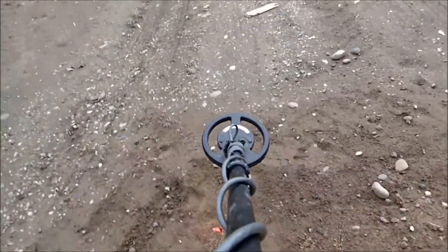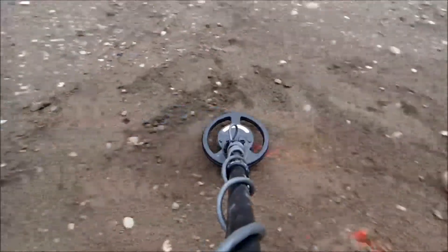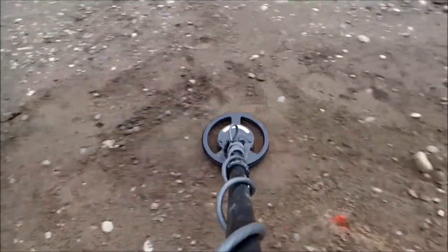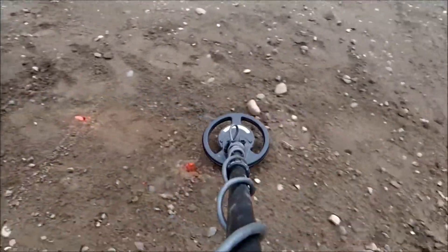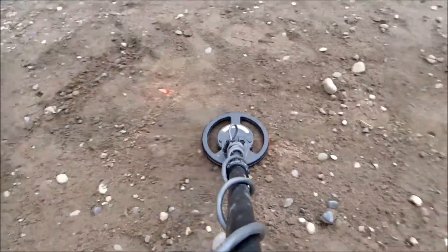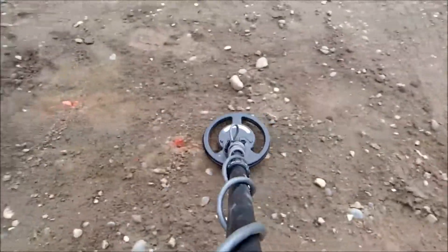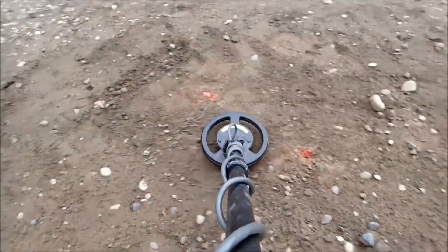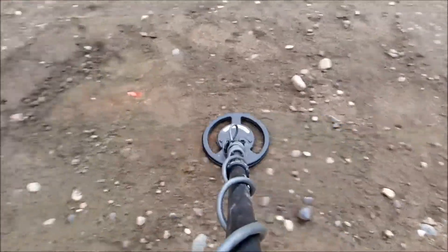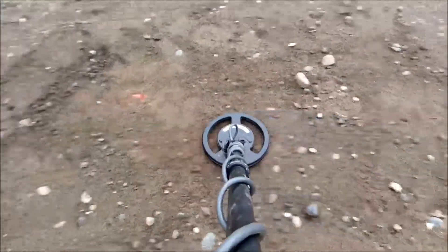Now the exact same settings with the 16.4 volt battery pack. No question, a better signal on the shallow target. Still not seeing the deep target. The faster sweep speed maybe — it's there, but really faint.